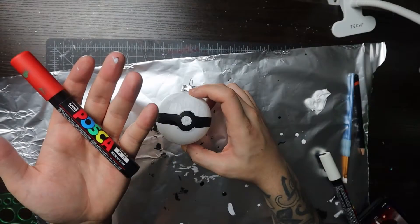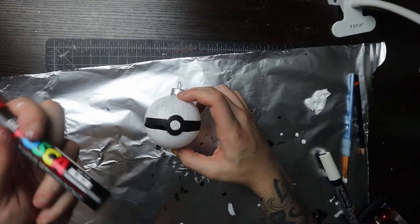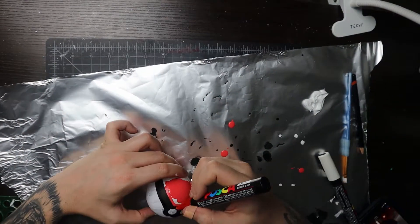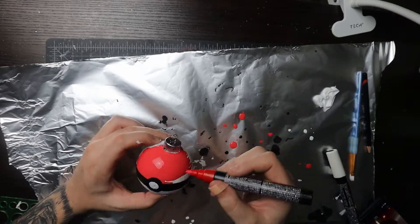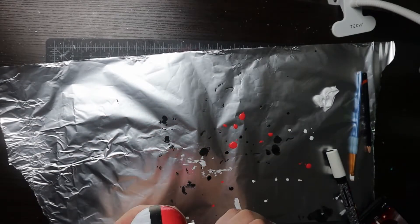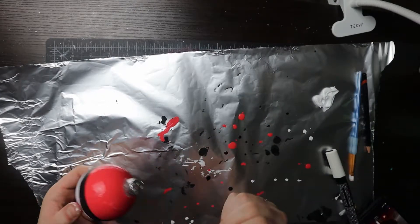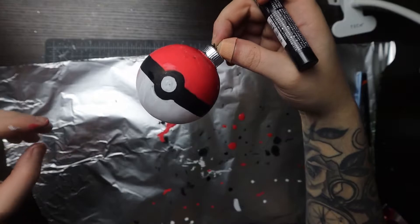So imagine a normal marker but it's paint that comes out of it. These are universally great paint pens and the acrylic is actually really good quality. I would suggest these to anybody — if you like to paint, do arts and crafts, draw on things, customize things, yeah, definitely great.